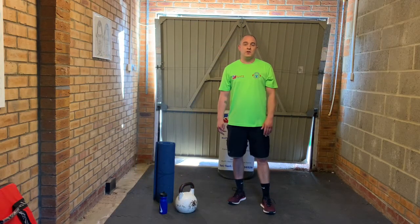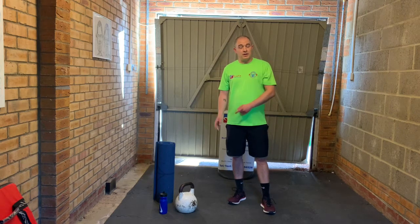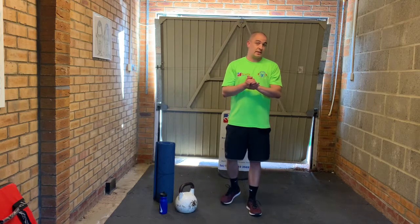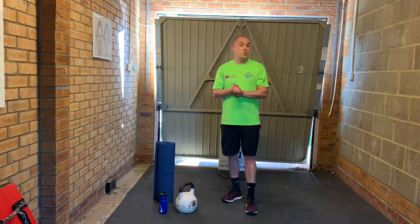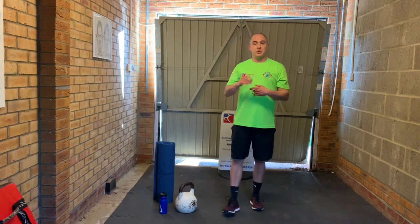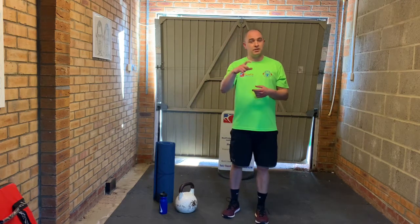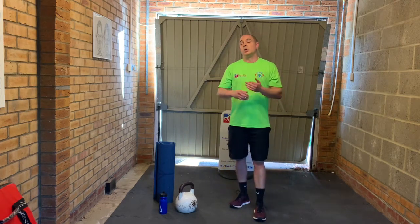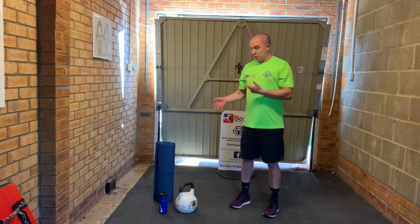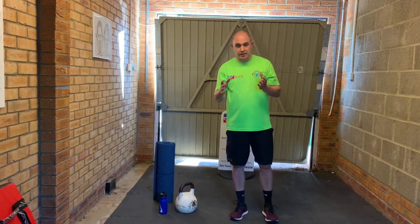Hey everybody, welcome to the next video of the Big Fitness of Tosia movement. Today we have a lovely kettlebell workout. In terms of structure, it's very simple and always exactly the same as the dumbbell accumulator session. We go up to eight exercises — two exercises rest, three exercises rest, four exercises rest, all the way up to eight. But we've got kettlebell and a whole new range of exercises.